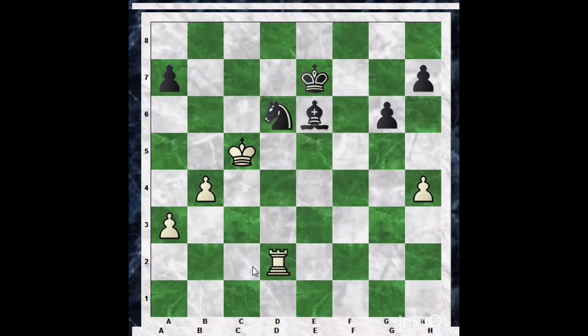After rook d2, the position is now repeated for the second time, and the same story continues. Now we have reached the moment — this is where you can claim the draw. The question is: how do you properly claim it?